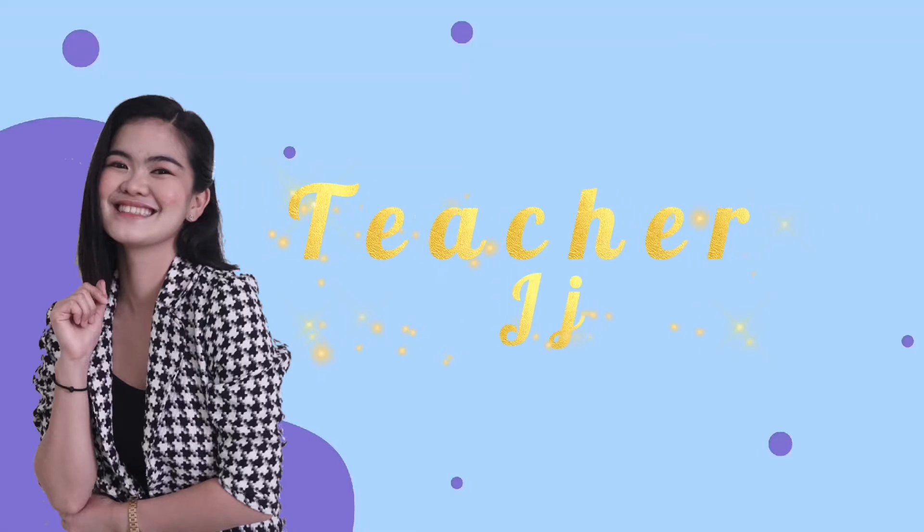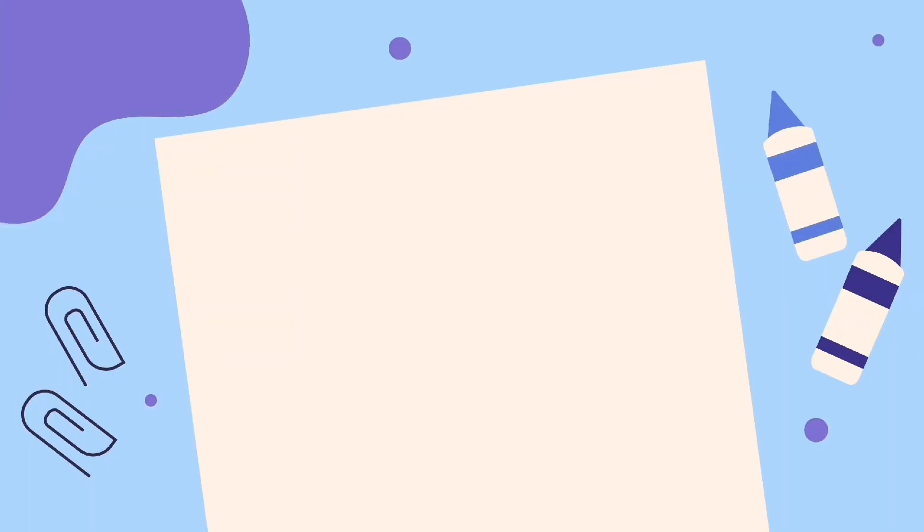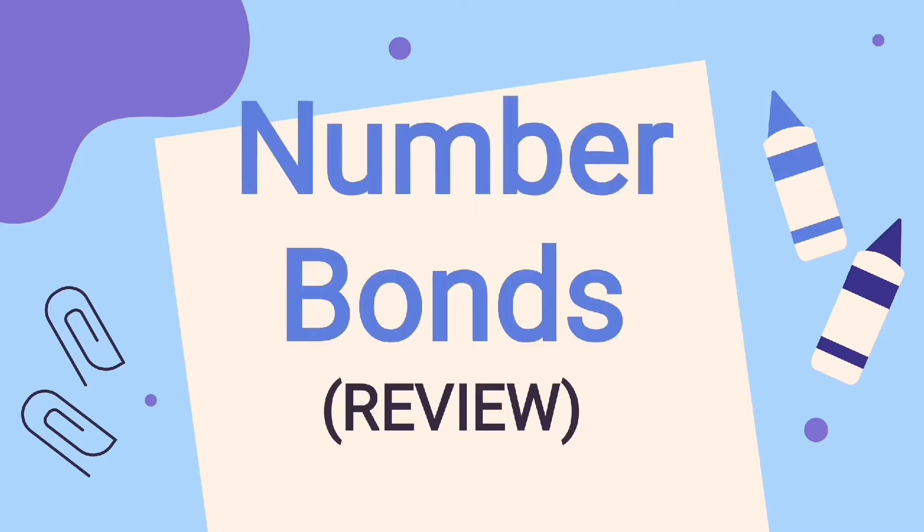Hello everyone! It's me, teacher JJ, your math teacher. Last week, we discussed about number bonds. In this video, we're going to review number bonds. And since I let you answer your exercises, we're going to answer them today and see if you all got the correct answer. Are you ready? If you are ready, let's start.